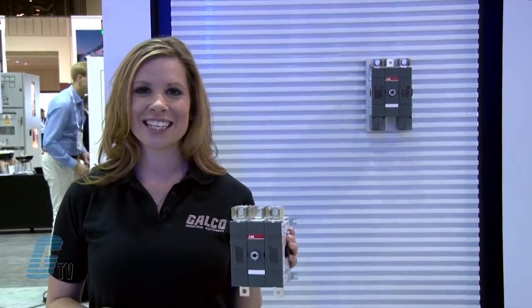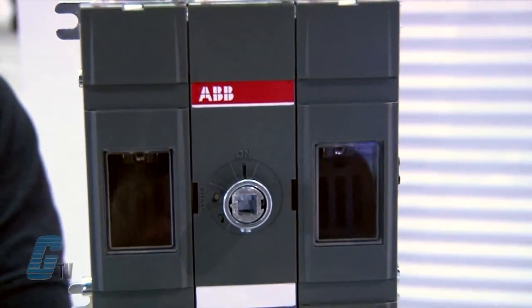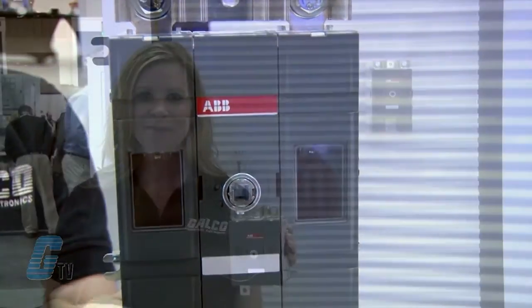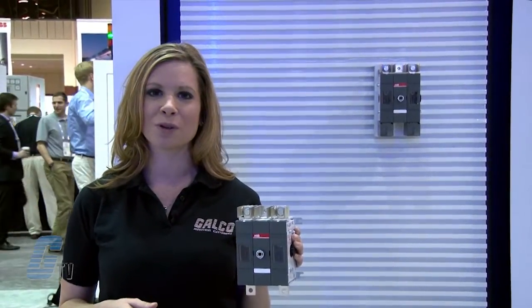The OT-DC is a DC switch that also has visible contacts, allowing for visual inspection of the internal contacts. Its contacts are quick make, quick break, which ensures reliable circuit switching.